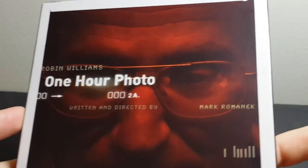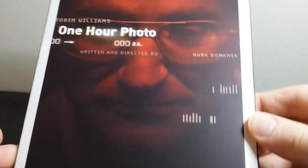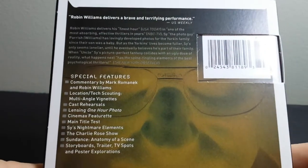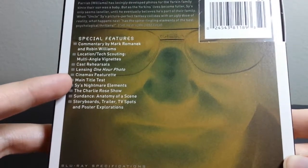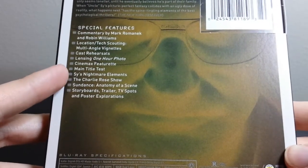It's got this kind of matte slipcover on it, and it sort of looks like a photo negative. It's really him in a dark room, so that's why he's kind of red-tinted there, but the slipcover itself is sort of like a flat matte finish. I'll show you the side there — 20th Century Fox, One Hour Photo. Here is the back of the slipcover, so you can see all the features: commentary, some featurettes, rehearsals, title tests, and an interview from the Charlie Rose Show. It's got a bunch of pretty neat-sounding extra features on it.